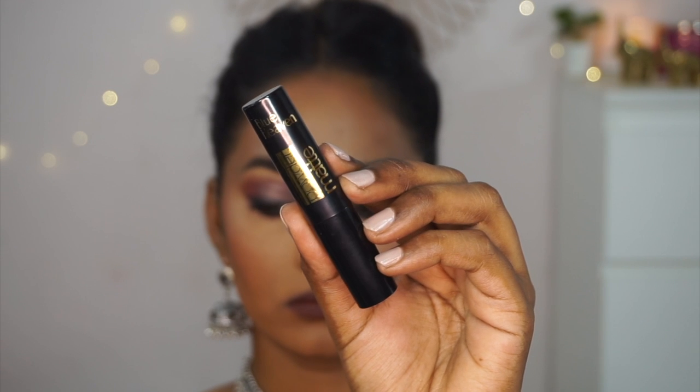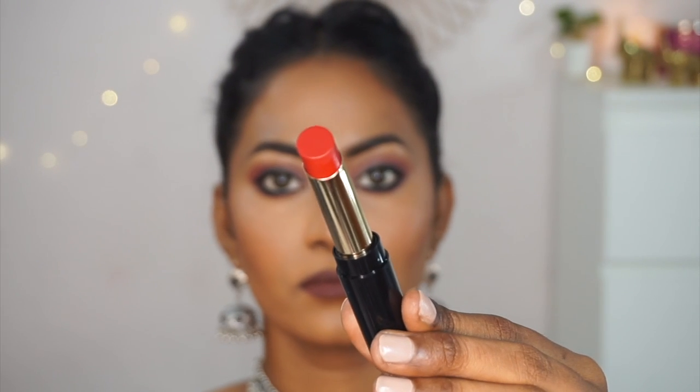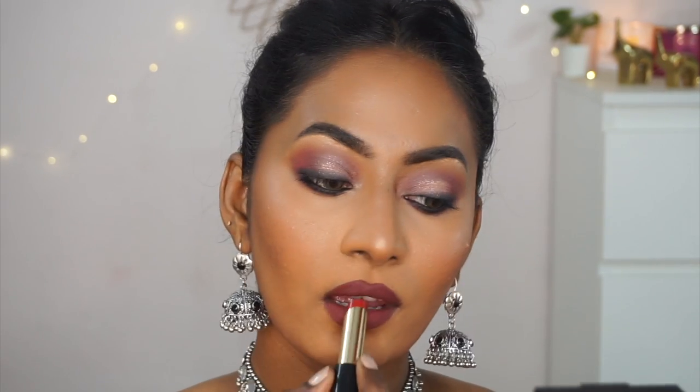The brown shade was looking a little gothy, so I took the Matte Lipstick in Ruby Glow — a red shade — and dabbed a little on top to bring some color and warmth to the look. That's the finished lip color and I was quite happy with it.